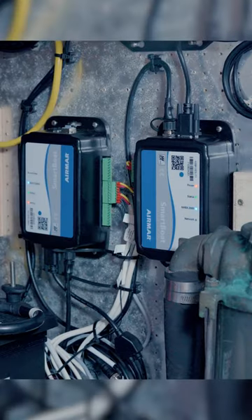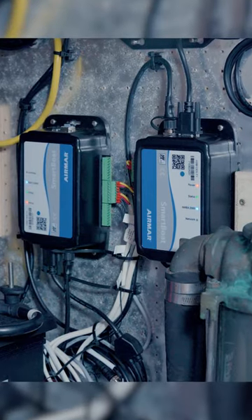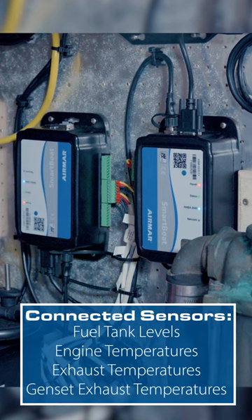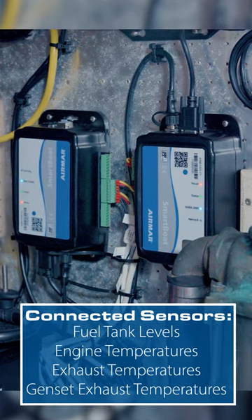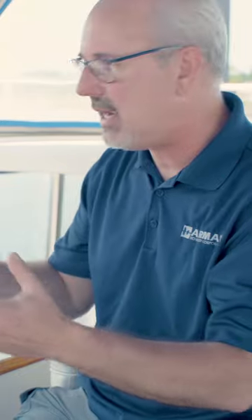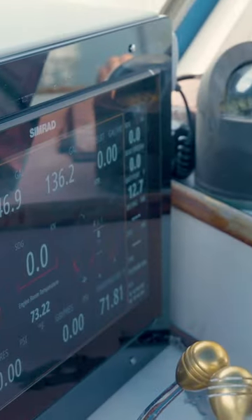We can connect all of that, convert that data to NMEA 2000, put it on the network, and you can have all of that information displayed right at the helm on those displays. Let's show you how it's done. Down below, we've tied in all of our sensors that are on board — existing sensors from the tanks, from the bilge pumps, from temperature sensors — and once that's connected into the Smart Boat module, we've got it onto the NMEA 2000 backbone, and now we can deliver all of that great data onto the MFD at the helm.